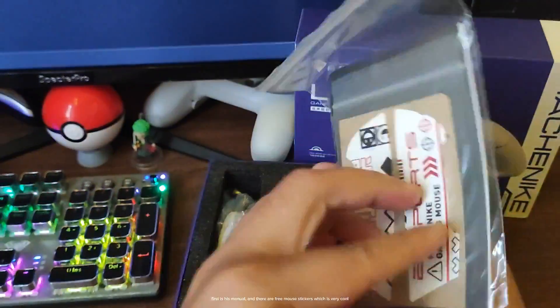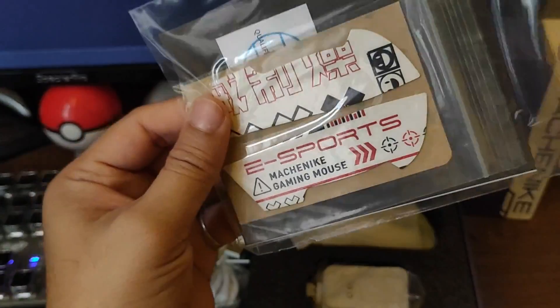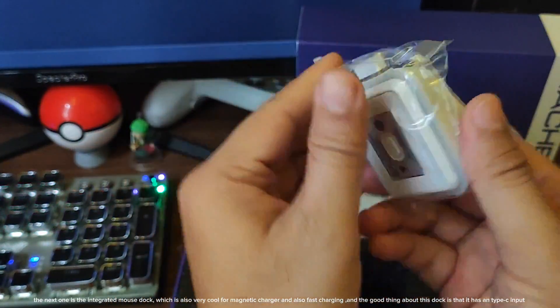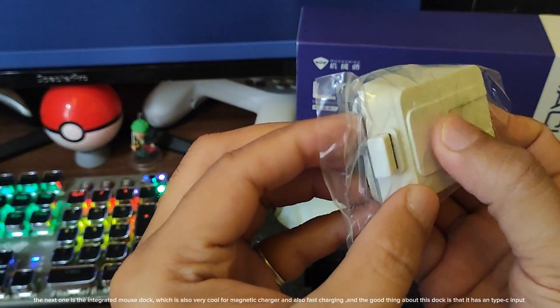First is the manual. And there are free mouse stickers which is very cool. The next one is the integrated mouse dock, which is also very cool — it has magnetic charging and fast charging.